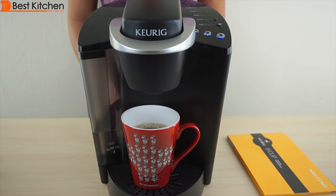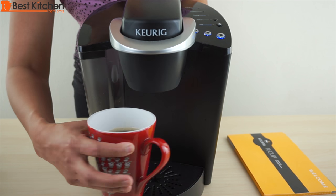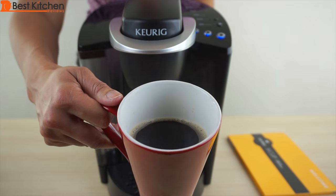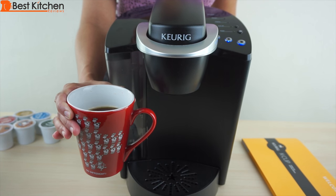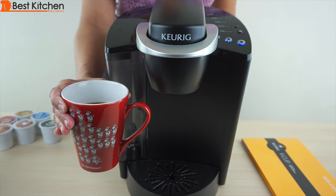The coffee is brewed in under a minute. Coffee is very hot — taste it. It's a good bold cup of coffee. Now if you brew the large mug and find the coffee is not strong enough, use extra bold K-cups which contain up to 30% more coffee grounds.